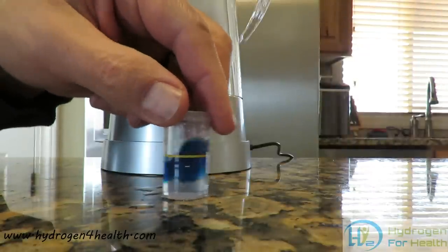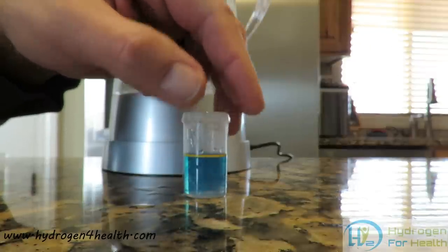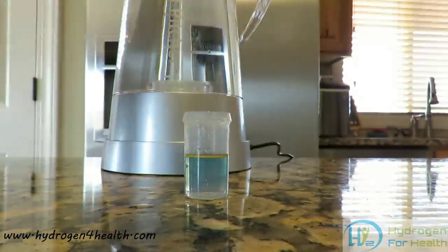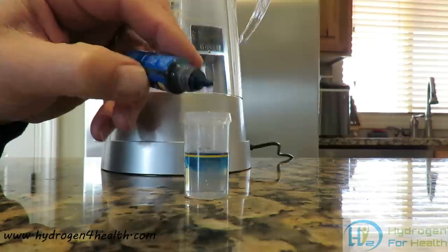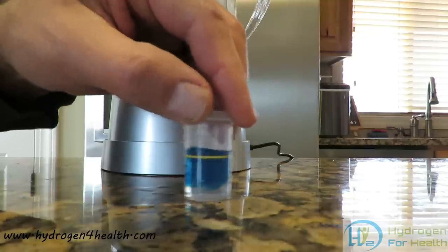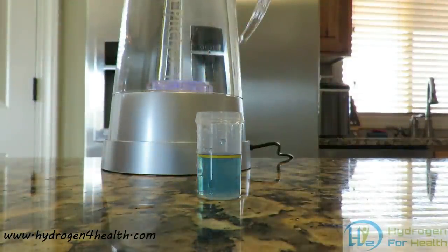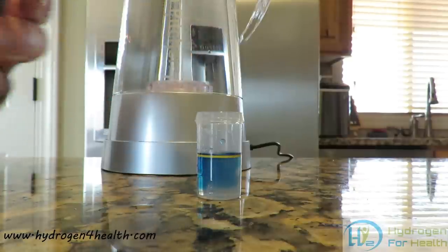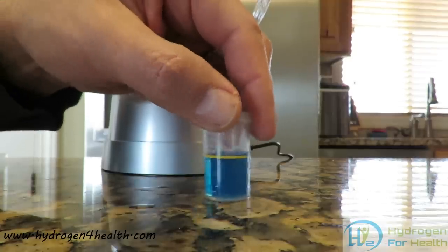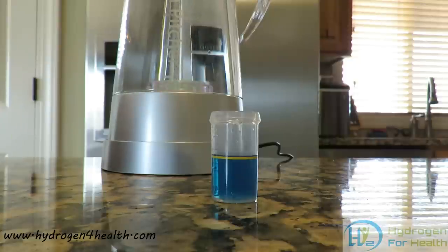We will see if that turns clear again — and it does. Put another one in, that is 10. So this is saying we have 1.0 ppm of hydrogen content in the water. Looks like it is clearing up again. Now one more, which will be 11. As you can see the water is not turning clear anymore. This tells us that this sample has 1.0 to 1.1 ppm of hydrogen content.